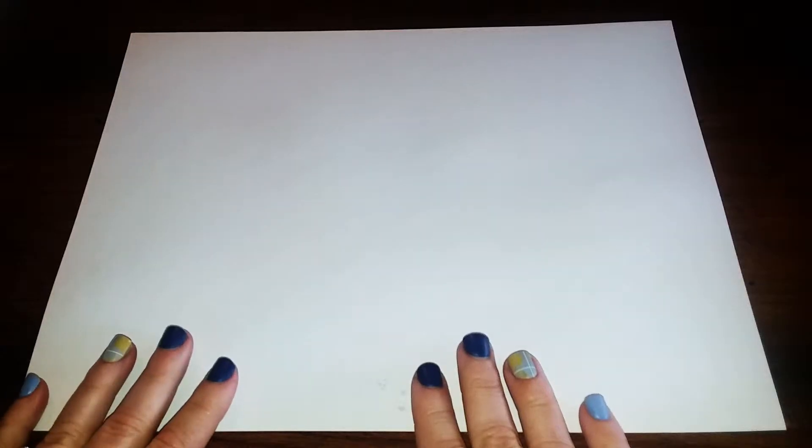To get started, you're going to get a sheet of white construction paper and I want you to hold it landscape style so that it's wider side to side than it is up and down.